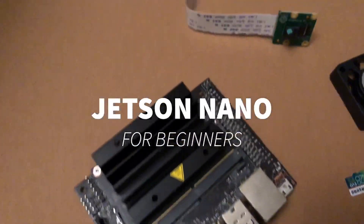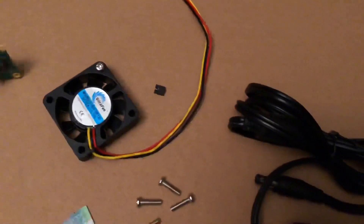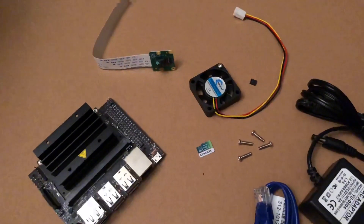I got the Jetson Nano. This can be like a little beginner's guide — I'm just now starting out with this. I've just got all these pieces laying around and I'll show you how to put them together.